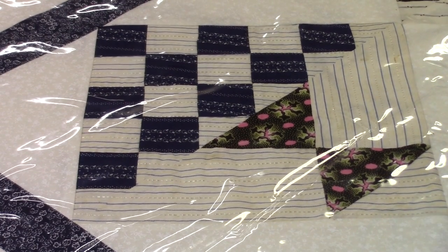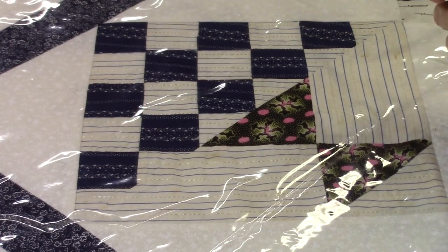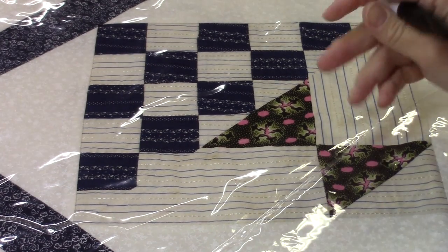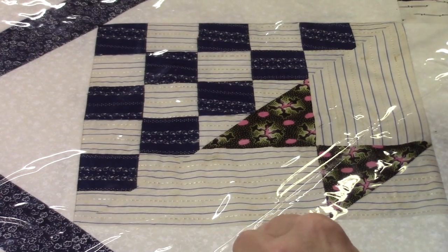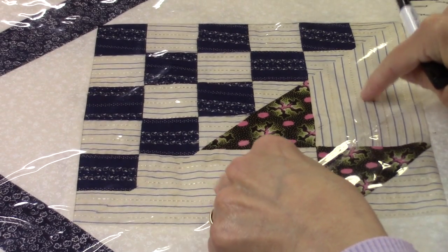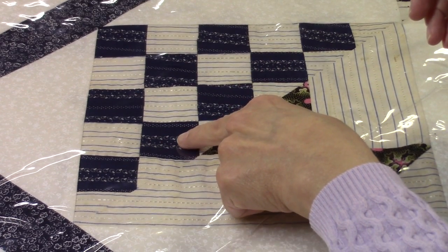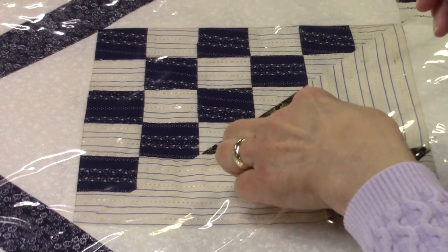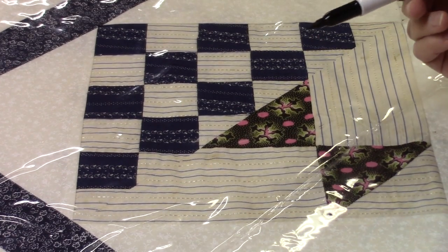I have the Strawberry Basket Quilt loaded on my machine now and I wanted to do a little practice to come up with a couple of ideas for quilting on it. These little squares here are one and a half inches, then we have the basket, and this is the background. Every background in every block has some kind of stripe. The squares are either navy blue or cadet blue, and the basket base is the same dark fabric.